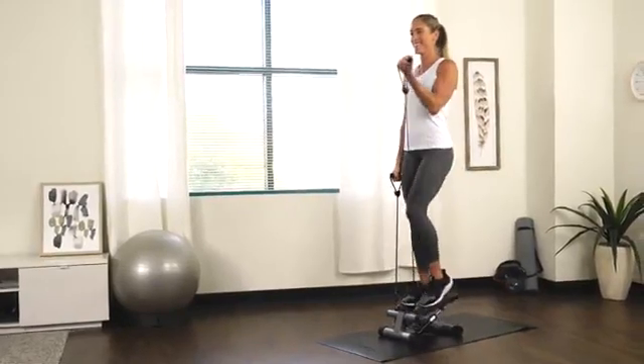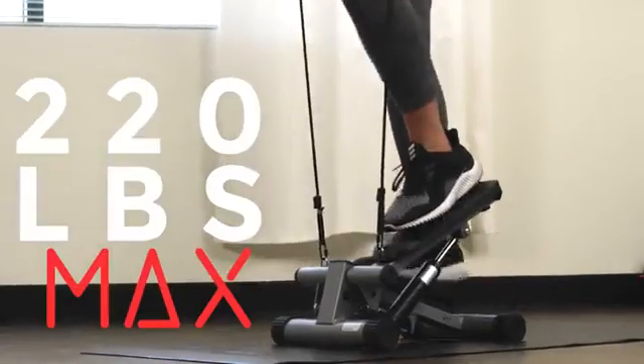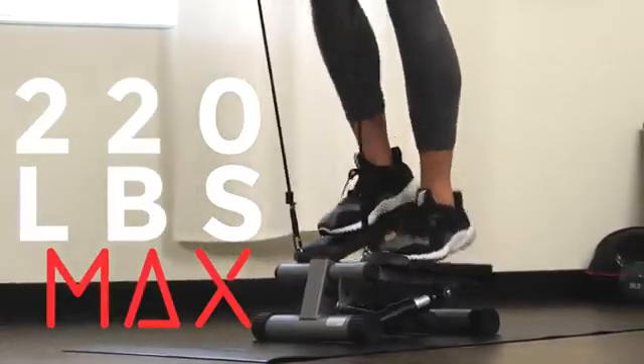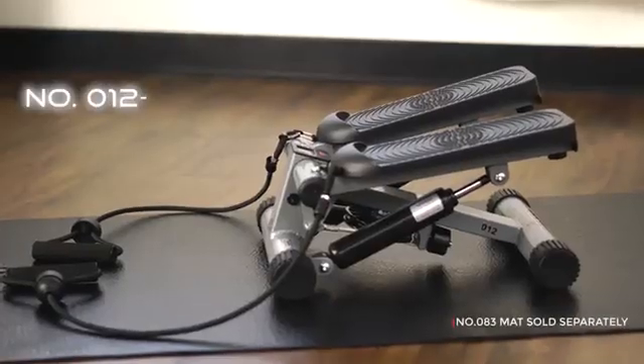Track your workout duration, step count, and total calories burned with the digital display. Feel safe and secure on the sturdy steel frame that supports up to 220 pounds. Start your cardio workout with the Mini Stepper by Sunny Health & Fitness.